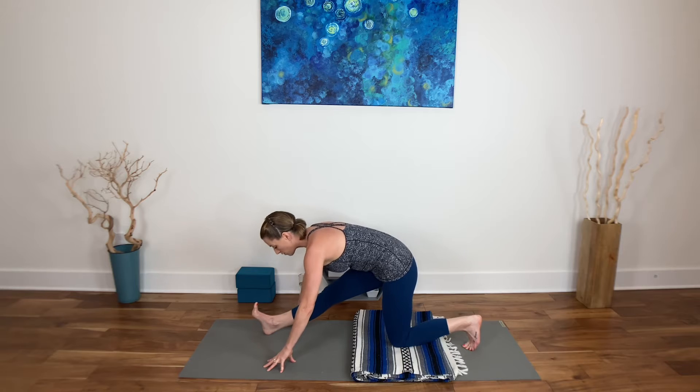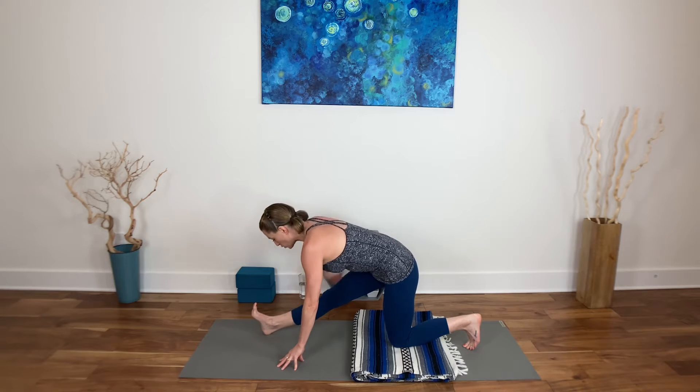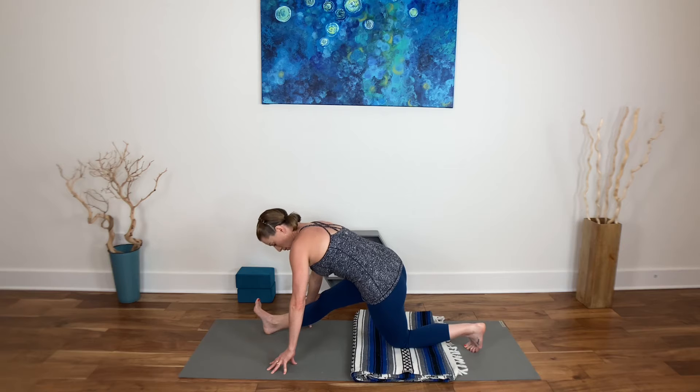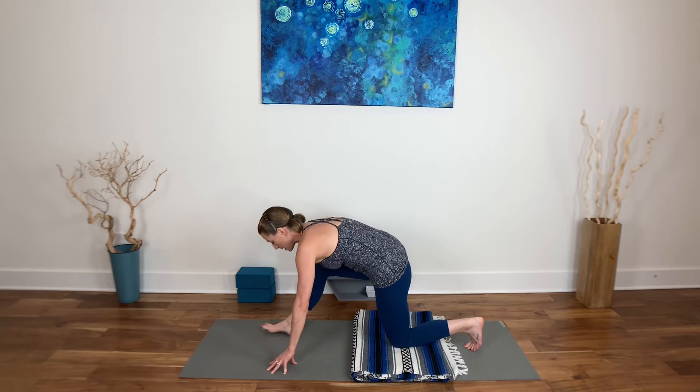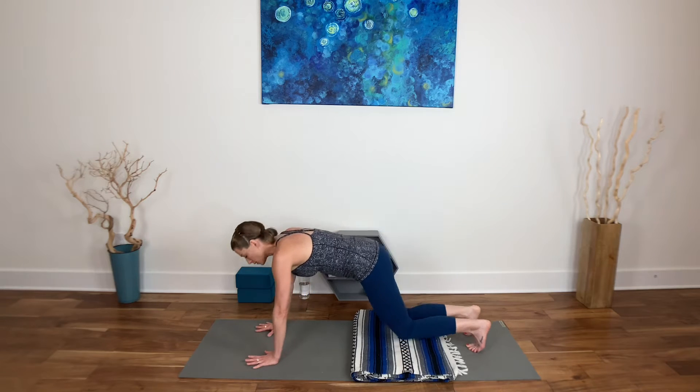Exhale, fingertips come down to the floor. Shift back into half Hanumanasana — a half split. Spread your toes out wide and draw your right hip crease back a little bit more. You can even cross over to the left side of your mat with the hips a little bit to increase the sensation to the side of the right leg. Come back to center, bend the knee, and put the knee down.